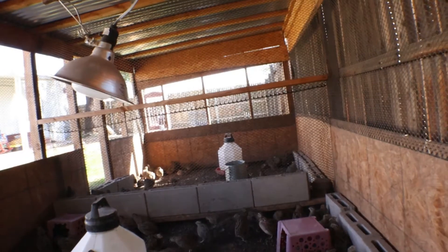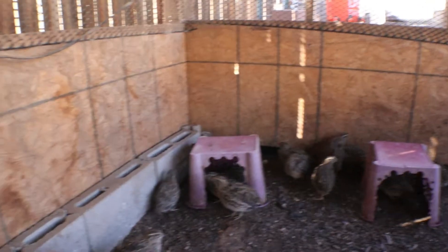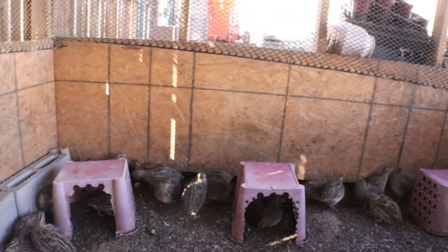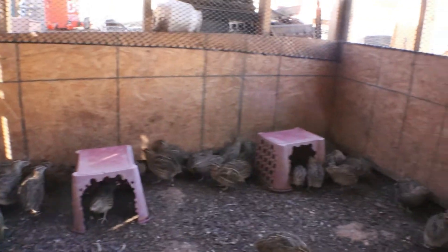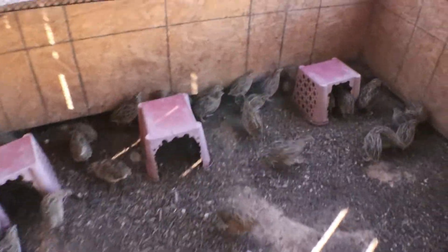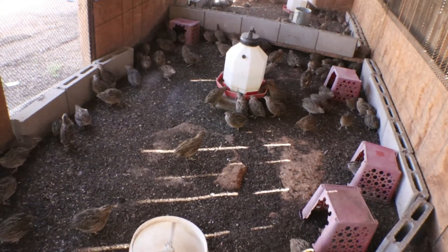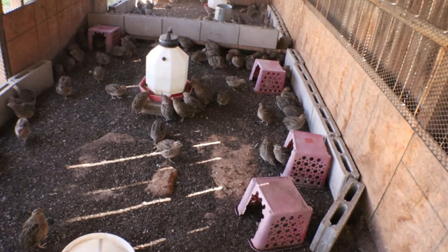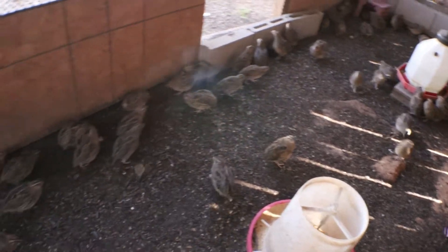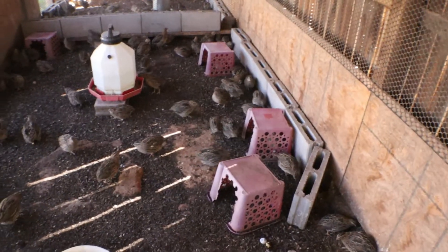I have two sections, as you can see, and the netting just separates the two — very simple. You can scale this thing to any size, especially if you're only having a few quail. They're definitely not chickens that need a lot of room. I have a hundred quail in this pen and you can see all the space they have to walk around. If they need to get away from another quail that's picking on them, they can easily do it.